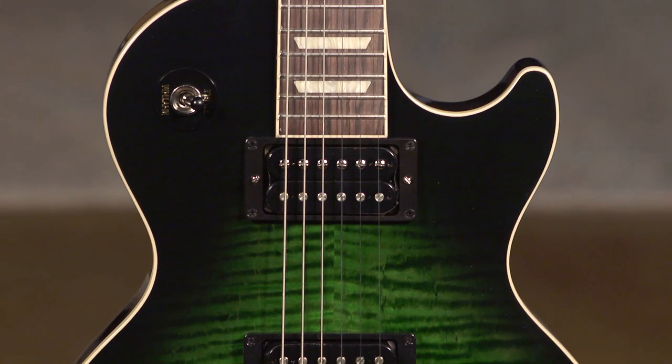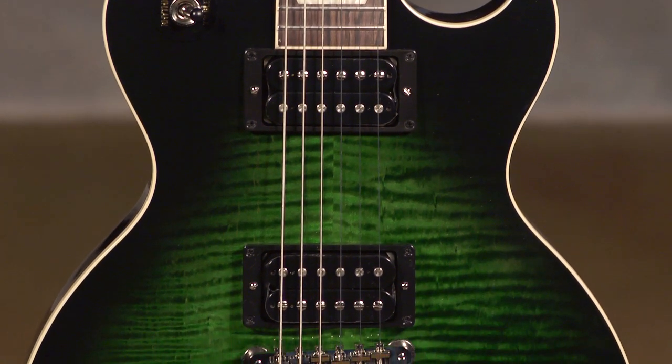I'm Ed from More Music in Evansville, Indiana and moreguitars.com, and I'm just playing around with a Slash signature model Gibson Les Paul.